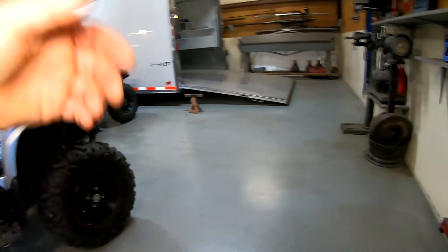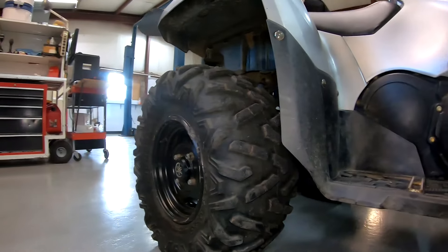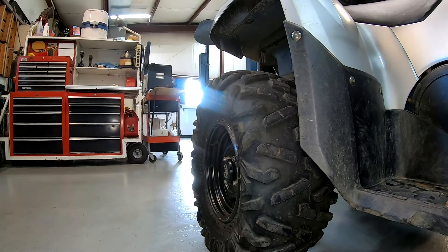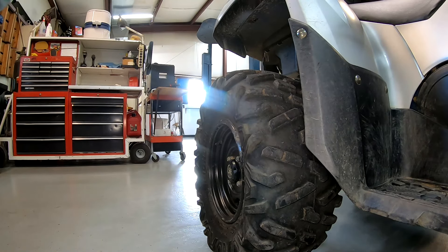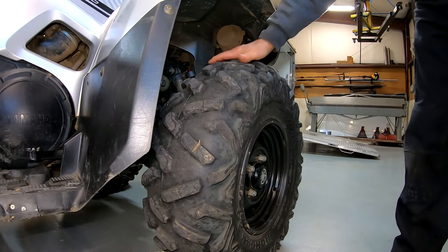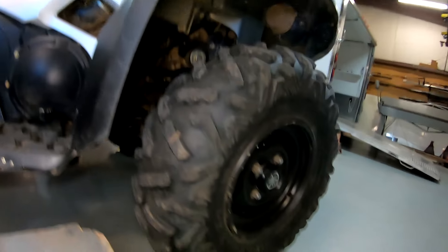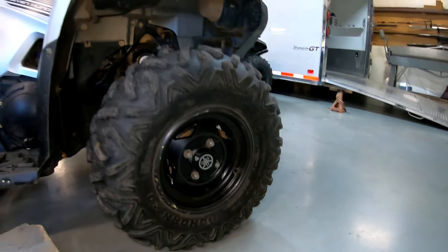One thing I like about these tires - and I'll show you why I wanted a radial - when you hit a bump, see how that sidewall flexes out? That's a big deal to me, that is your ride. The sidewalls are pretty flexible so you get a better ride. That takes up the shock of the bumps and you can see it has a little pooch in it right there at the bottom.